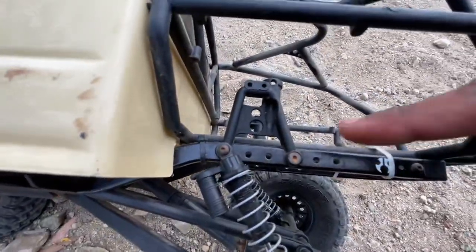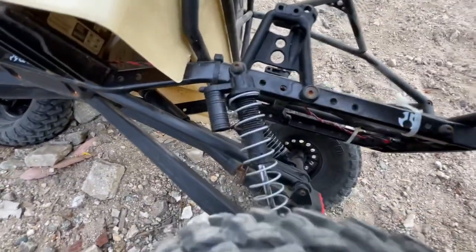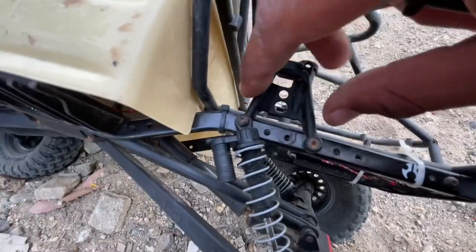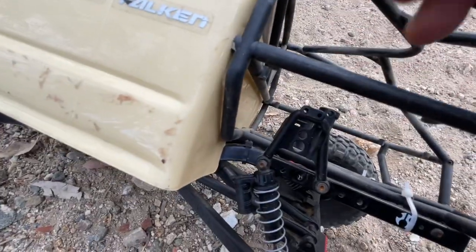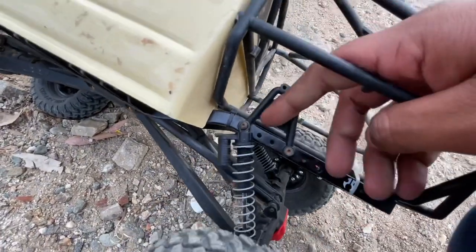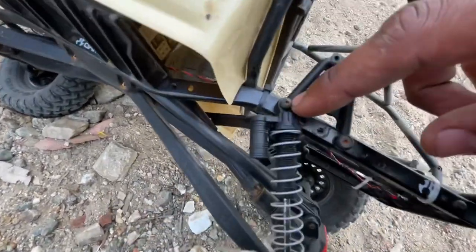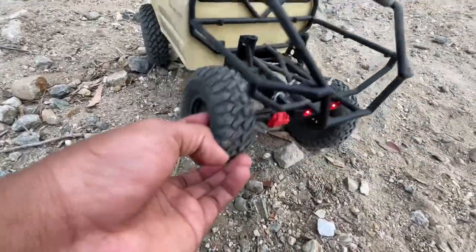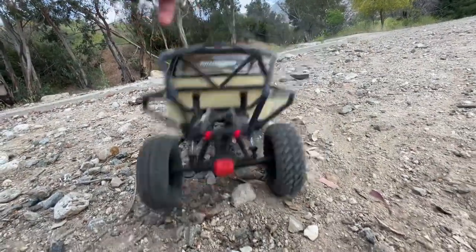What I did was remounted the shocks. Instead of right here, I put it right here. I used to have it up here, but I moved the shocks — I flipped these two shocks, they're backwards, and I moved them like that and you get more flex. I pushed them all the way forward; they used to sit back here. I decided to mount it right here on the bottom on the frame, and it works pretty good. It has plenty of flex.